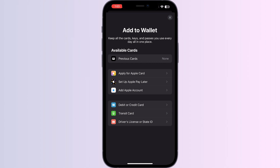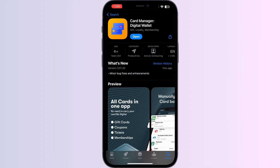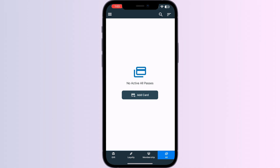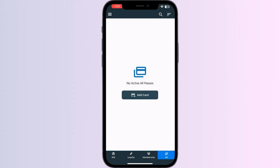Step one: go to the App Store and search for Card Manager. Install the app, then open it. You will be able to see four menus named Gift, Loyalty, Membership, and All. Click on All and press Add Card, then select Store Card.